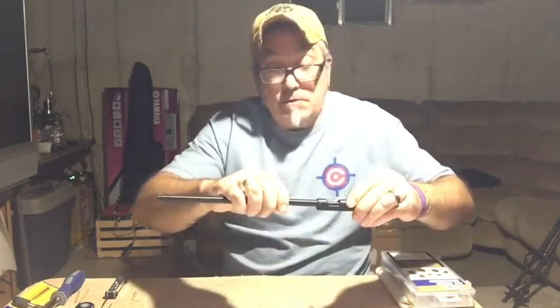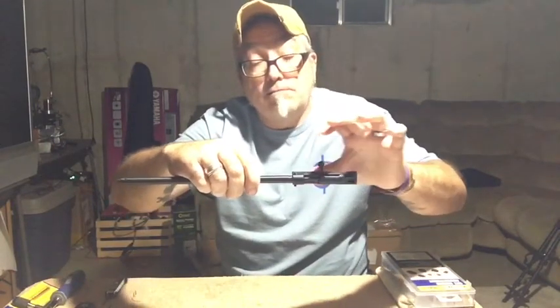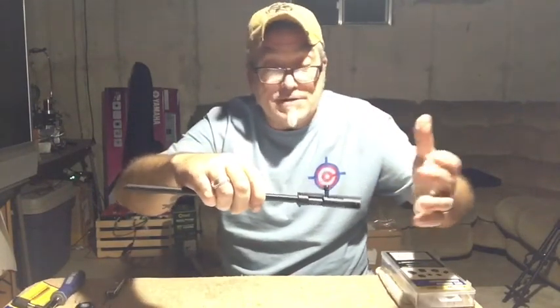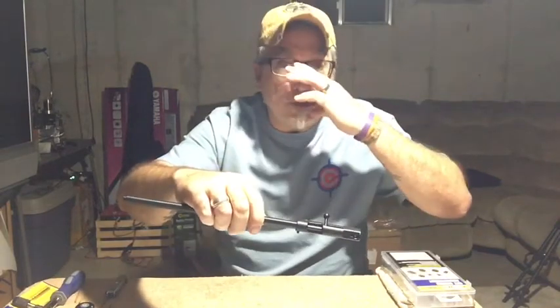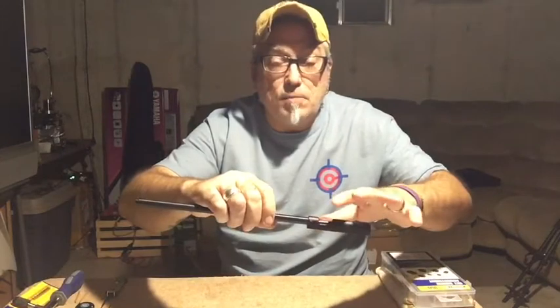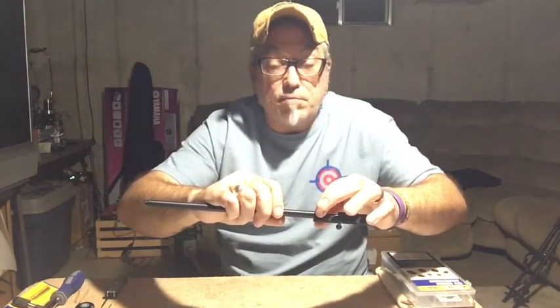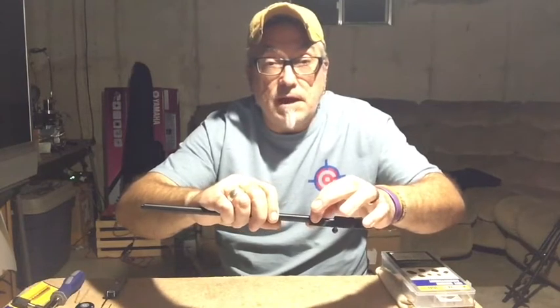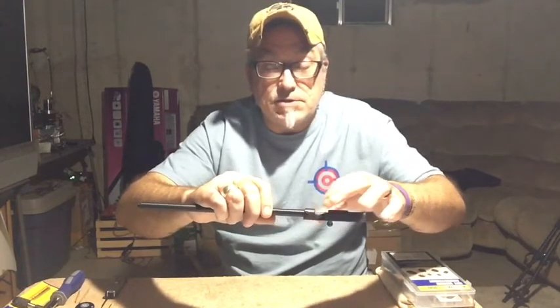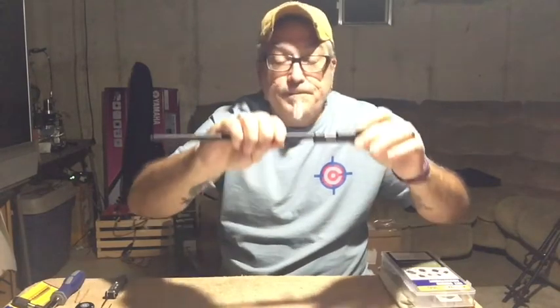This seems like it's going to work pretty well. Whatever side-to-side play you do have, you can kind of center the barrel inside the opening of the breech by adjusting the pressure on — and letting off the pressure on — the set screws until it's centered.